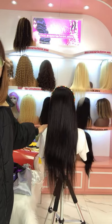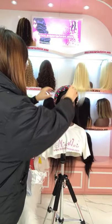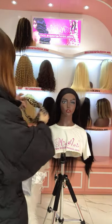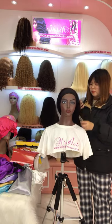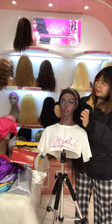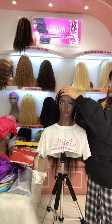If you like curly textures, we also have curly texture available. We also have this kind of headband available. If you make an order for this headband wig, we will send out three headbands randomly to go with the wig.